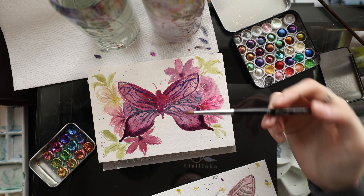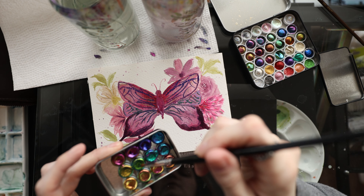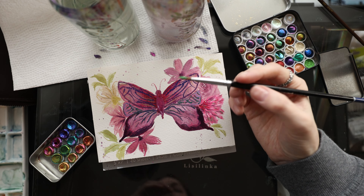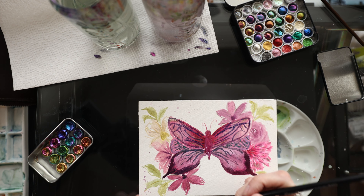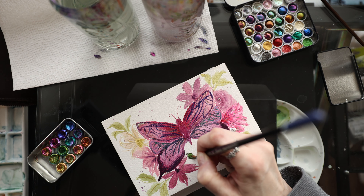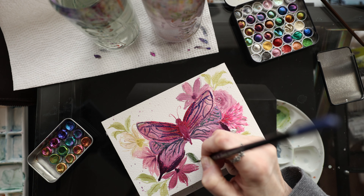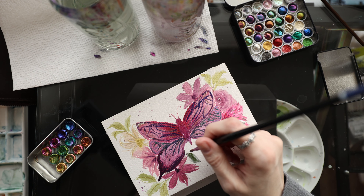I'm going to take a little round brush and go into one of the greens — I'll probably do both greens — and add some extra leaves here and there so you can see what the paints look like by themselves, without being layered on top of something.